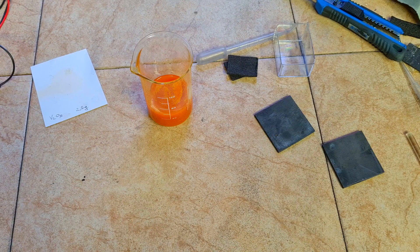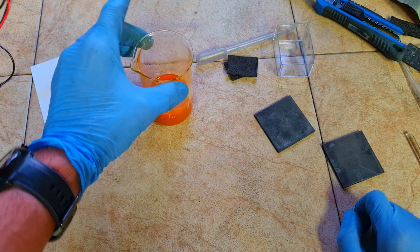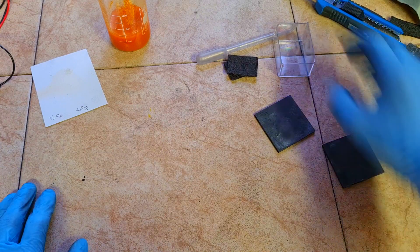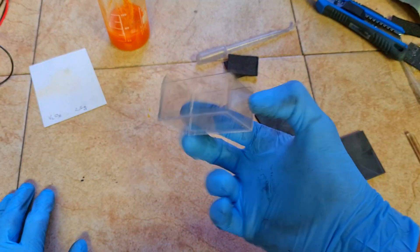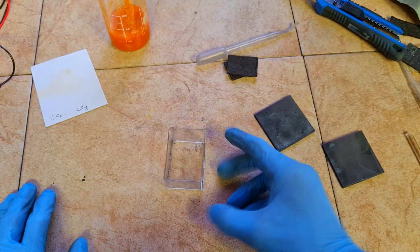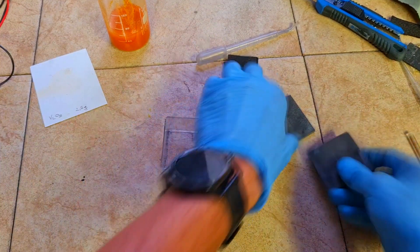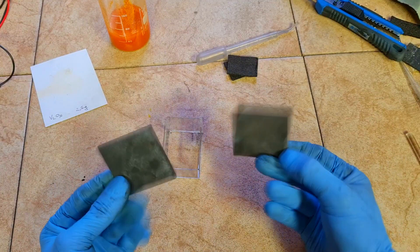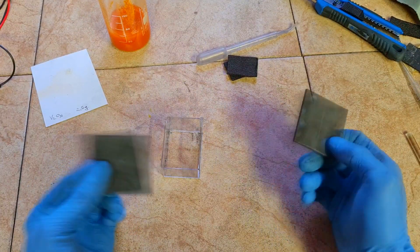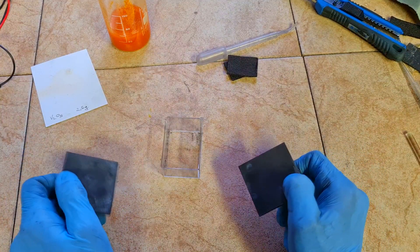So I have 2.5 grams of vanadium pentoxide, 20 milliliters of concentrated sulfuric acid, and 30 milliliters of water. Now I will construct the cell. For the cell I will use this transparent plastic housing, and on each side I will use these graphite plates. These two graphite plates will be the current collectors for the positive and the negative electrode.